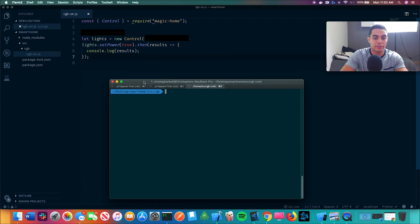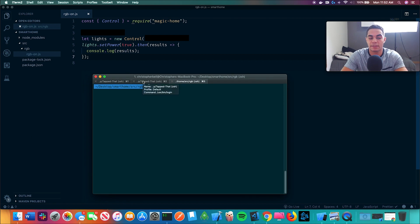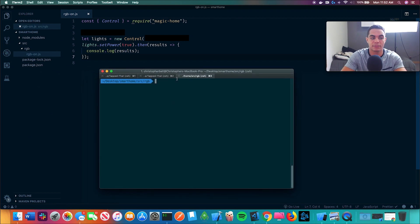The way Siri works is it can only run one file, so what I'm going to do is set up RGB on, off, and then change colors. With a Siri command you'd say 'Siri, turn my lights on' and it would turn those lights on, but you're not going to give Siri 10 commands at once and have it run all those commands. So we just save them all in their own files and write different scripts for each one.